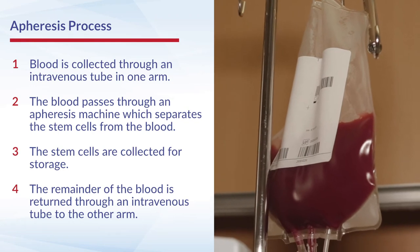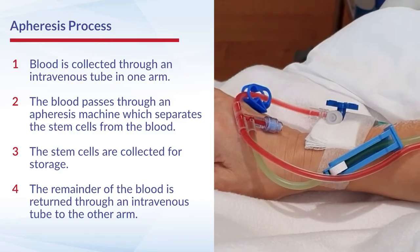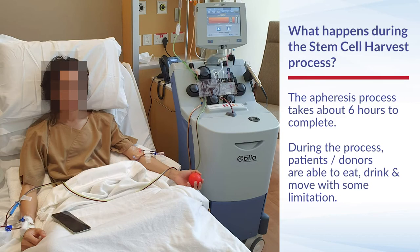The machine then sucks up what we call the stem cell fraction, and the other components of blood are then all returned into the body. Once the patient is connected up to the machine, the apheresis process starts and the whole duration takes approximately six hours.